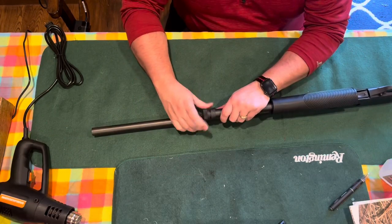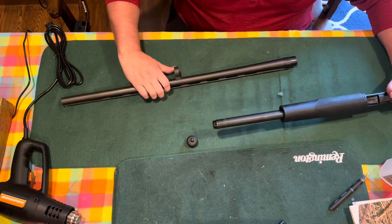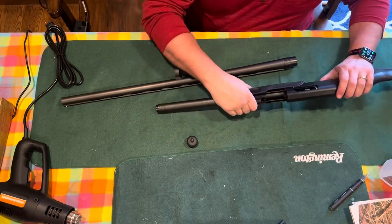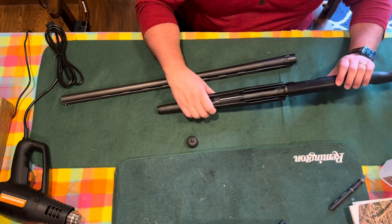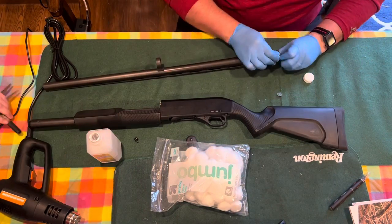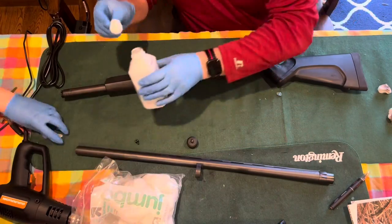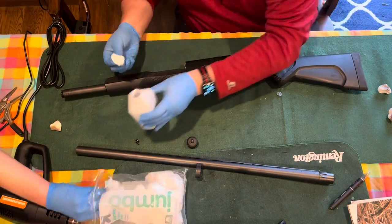We've got a heat gun, we've got a really sharp X-Acto knife, and we're going to use rubbing alcohol and some cotton swabs to clean the oil off this gun. First step is we've got to disassemble the gun. We're taking off the back sling swivel and then we're going to rub this down in rubbing alcohol using cotton swabs.